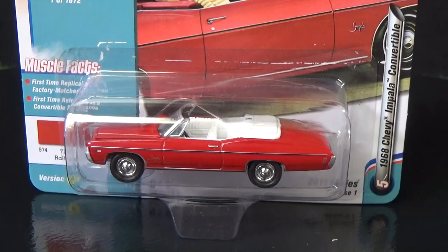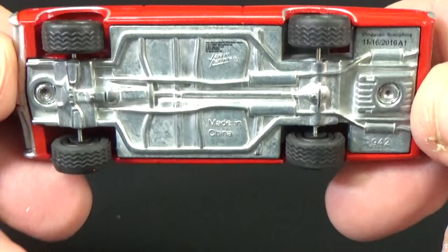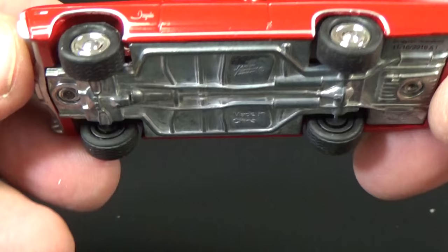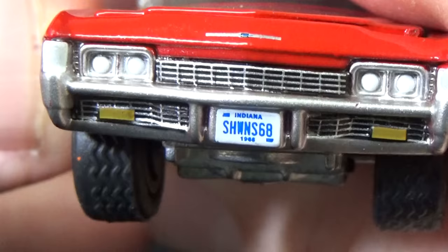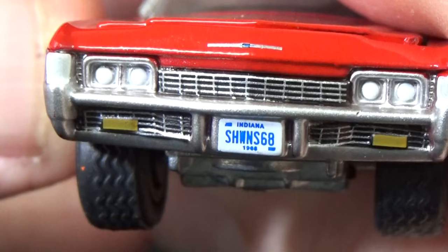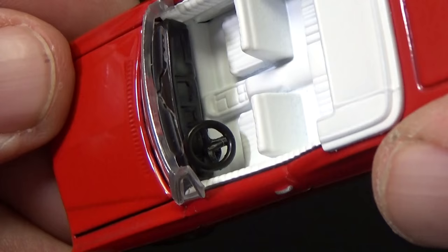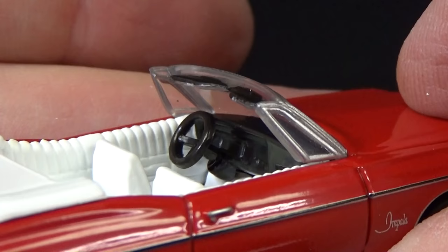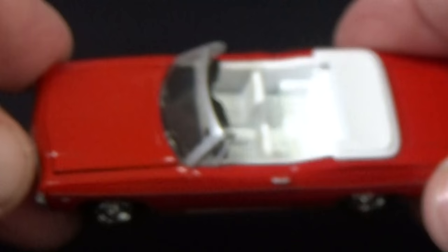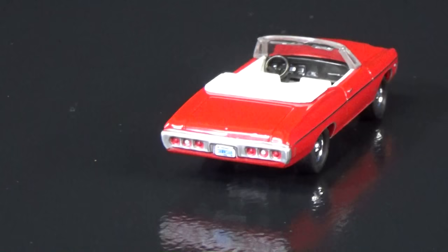Number 5: 1968 Chevy Impala Convertible in Rally Red — of course I was going to pick this one to open up since it was ready to go. Metal base, rubber tires, basic black walls. Nice Chevy Impala tampo near the front fender. Detailed multi-piece engine with an opening hood. License plate in the front says 'Sean 68' — who's Sean in Indiana? Since it's a convertible, you can see the interior: the steering wheel is a separate inserted piece, which makes it look like a real steering wheel. Nice basic black tires, just like in real life.